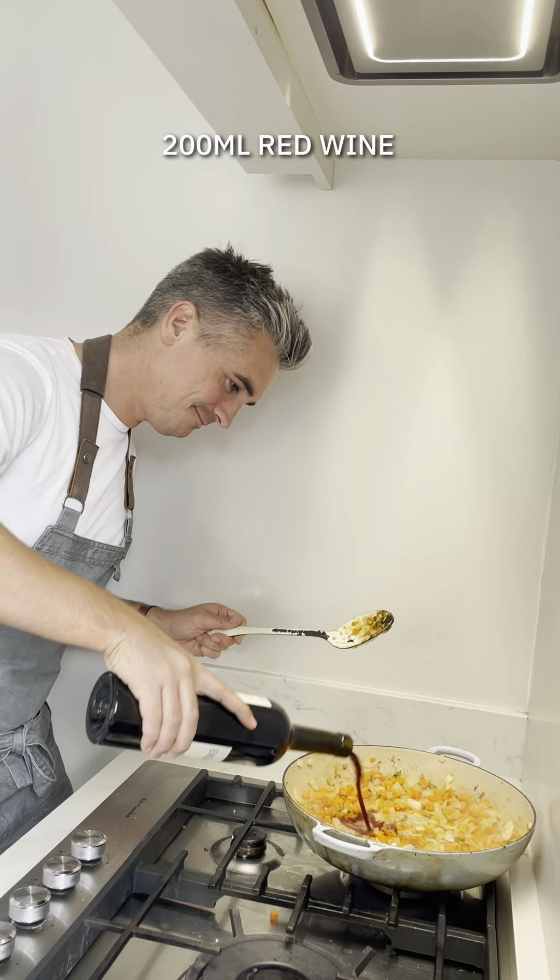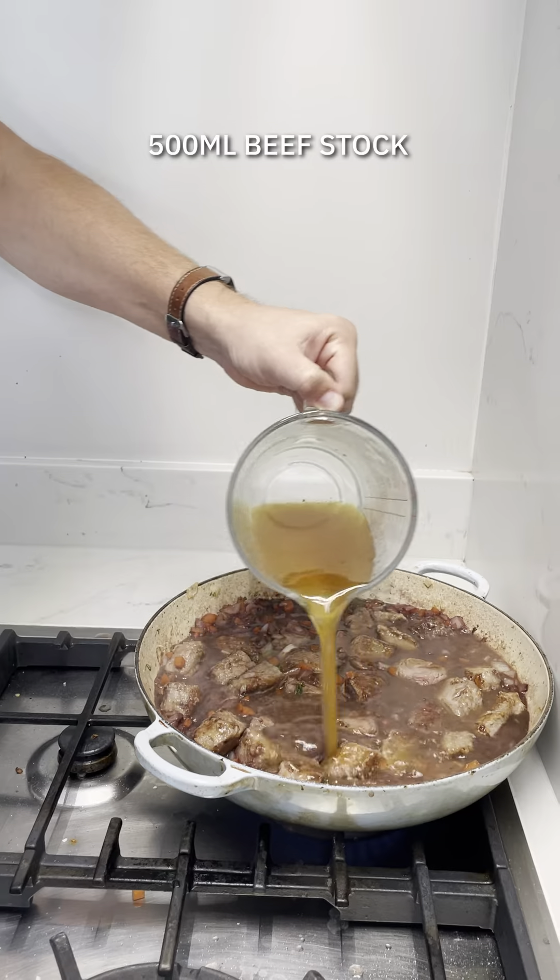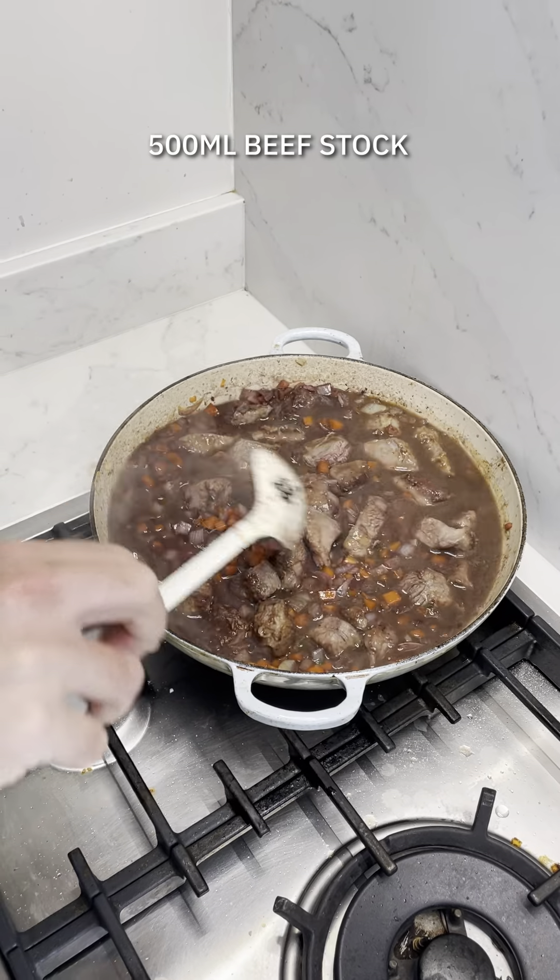Get your veggies in, season them up, and then time for some wine once they're sweated down. Simmer that and reduce it by half, then return the beef and some beef stock and bring that up to a nice steady simmer.